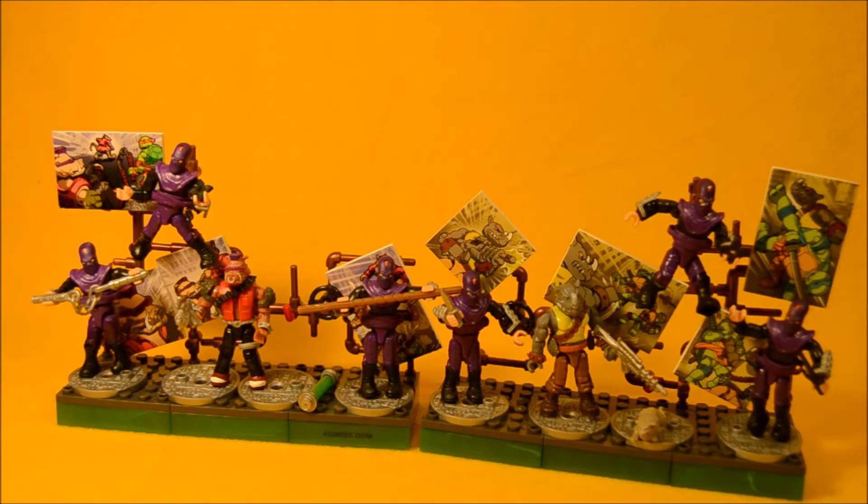Each set comes with three foot soldiers and then one of the main villains, either Bebop or Rocksteady. Both sets come with weapons for the foot soldiers, but not enough. Come on Mega Bloks — you can't give us an army builder set and skimp on the weapons.